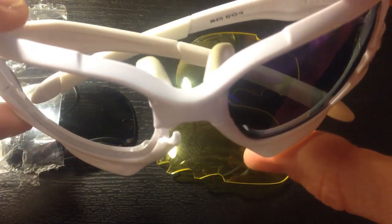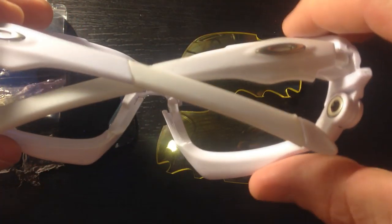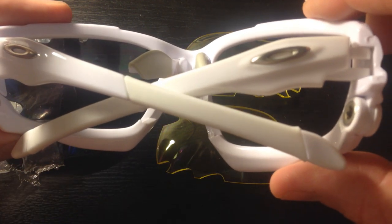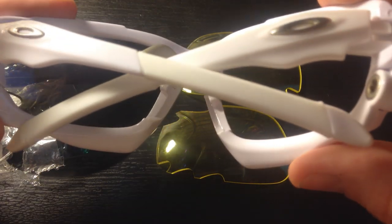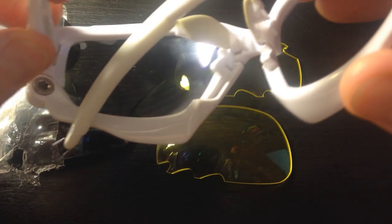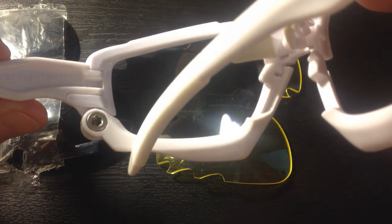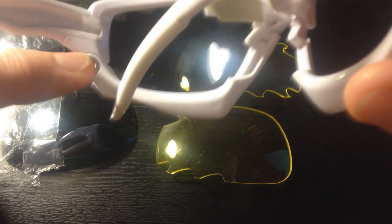I don't know how to determine these from the actual ones, because I know the real ones are like high $200s, $300. So I need a favor from you guys — please tell me, if you know, what makes these fake and what makes the real ones real, besides maybe some different hinges or maybe some different logos somewhere.